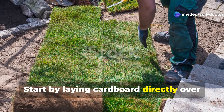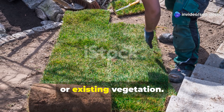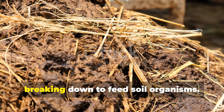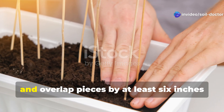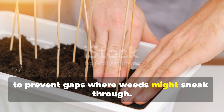Start by laying cardboard directly over your problem soil. Don't worry about removing grass, weeds, or existing vegetation. The cardboard acts as a biodegradable barrier that suppresses weeds while slowly breaking down to feed soil organisms. Use plain corrugated cardboard without glossy printing, and overlap pieces by at least 6 inches to prevent gaps where weeds might sneak through.